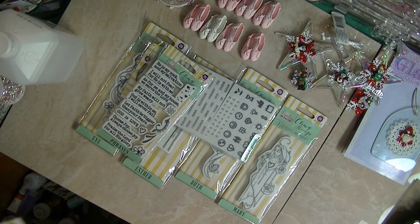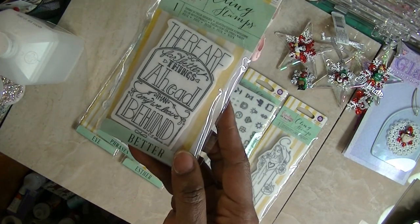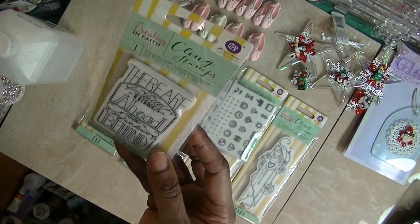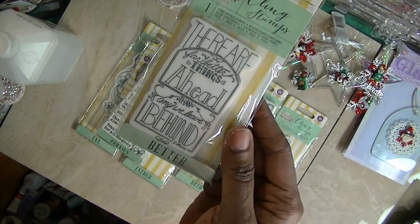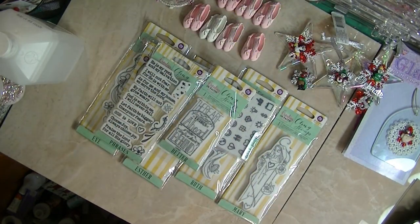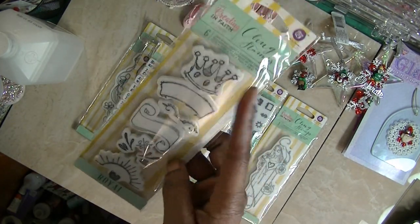They're not finished but I'm going to share them with you. If you're doing the same thing and you have ideas you want to share, share with me so I can come up with some inspiration. I have the royal one with the crown and those things.